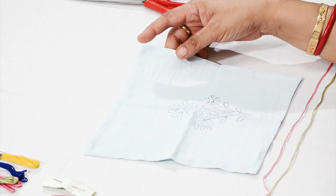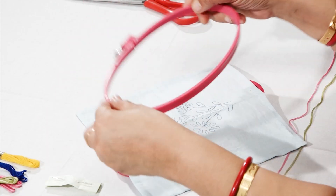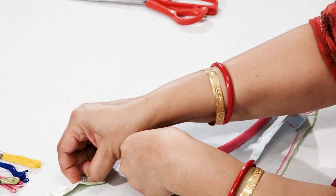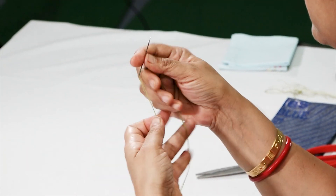Now we will fix the fabric on the frame. For fixing the fabric on the embroidery frame, first place the smaller ring at the bottom, then put the fabric over it and then the upper frame. So now the fabric is fixed on the embroidery frame. Now for threading the needle, take the strands of embroidery thread and knot at the end of the thread.